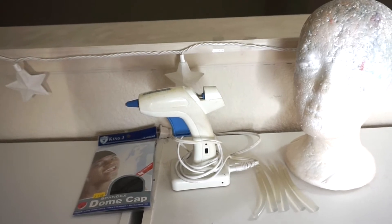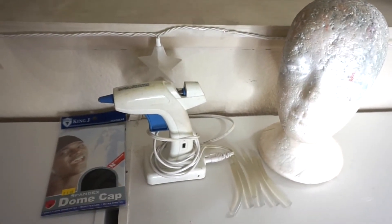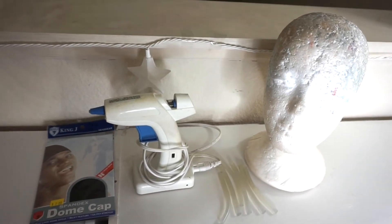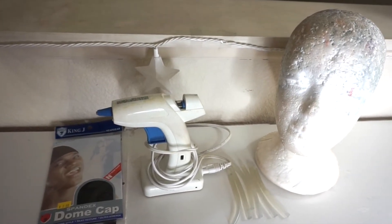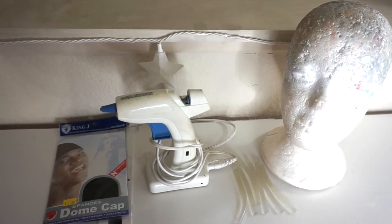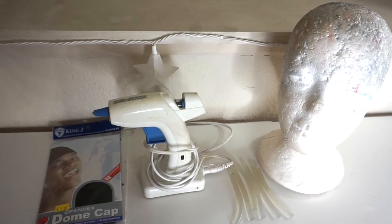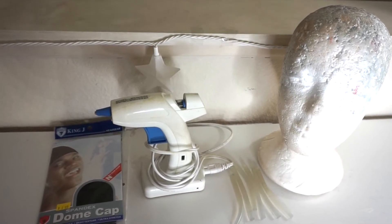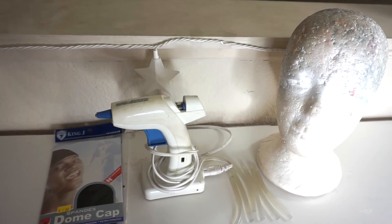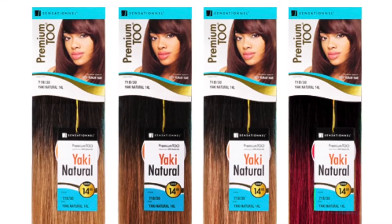For this look you will need a dome cap, a wig head, and a glue gun. I got this glue gun from Walmart like five years ago — any glue gun will work. You can use any kind of glue sticks, or you can buy the more expensive glue sticks made for fabric, but any kind will work. I only needed a few glue sticks to complete the full wig.